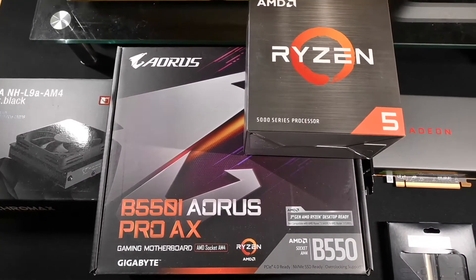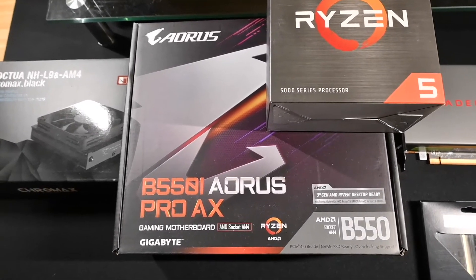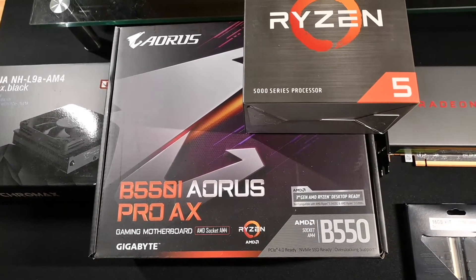For the Ryzen 5 I'm using Gigabyte's B550 Pro AX. It has Wi-Fi 6, it's a mini-ITX board, and it's typically reviewed as one of the best ones.